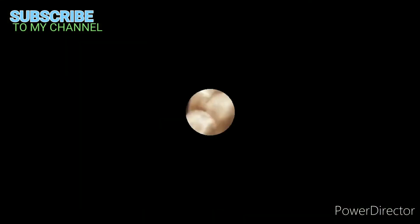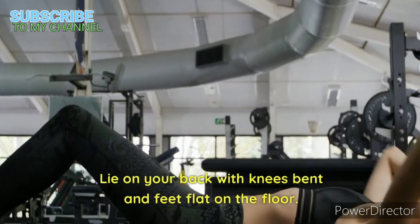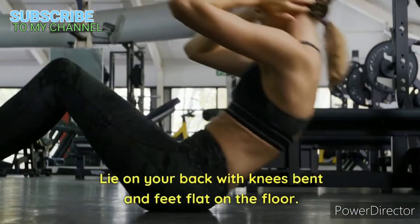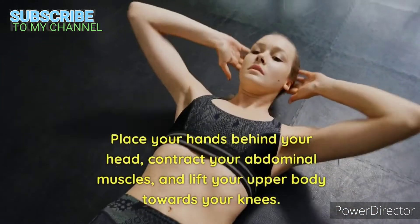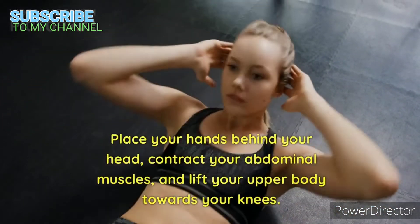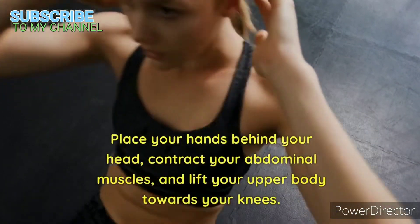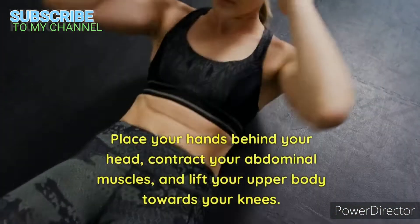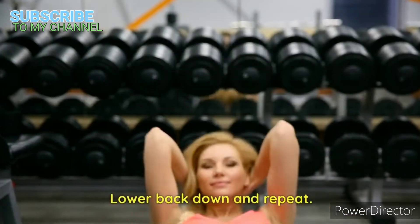Crunches. Lie on your back with knees bent and feet flat on the floor. Place your hands behind your head, contract your abdominal muscles, and lift your upper body towards your knees. Lower back down and repeat.